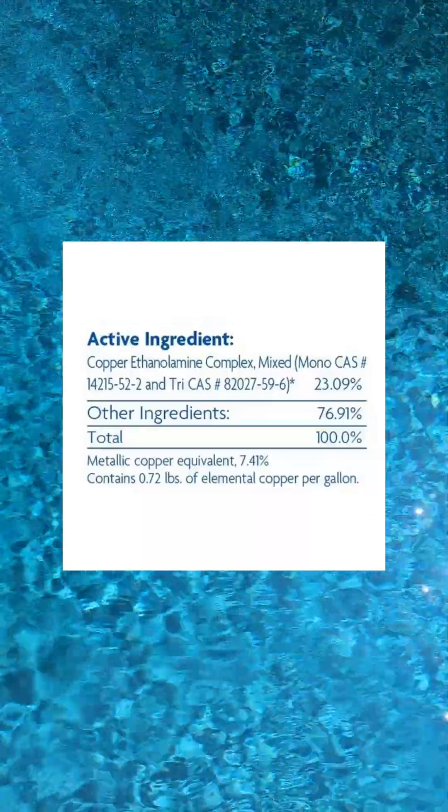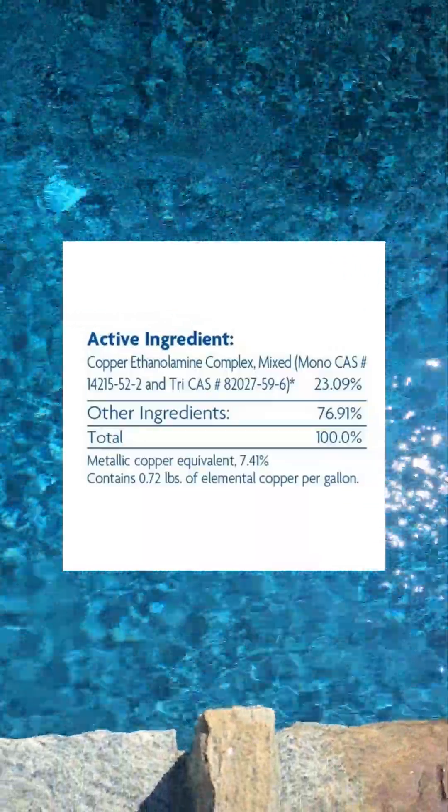Copper does slow down the rate of algae growth — it is in most algaecides. But the rate is very, very slow compared to chlorine, and there are a lot more negative side effects of having copper in your water.